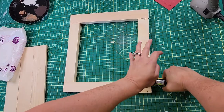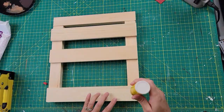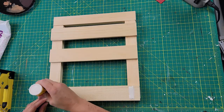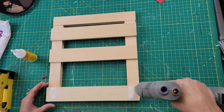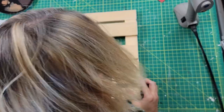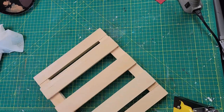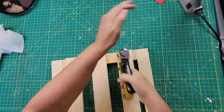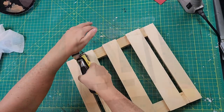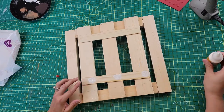I turned it around, laid the wood strips where I wanted them, marked them with a pencil, then used wood glue and hot glue to put them all in place. Once all the strips were attached, I got the staple gun out — it also does brad nails, which I thought was really cool — and put two little brad nail pins on each side of each strip for extra security.